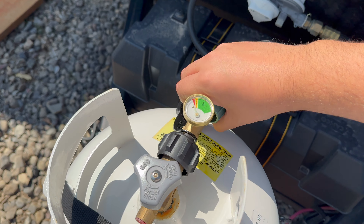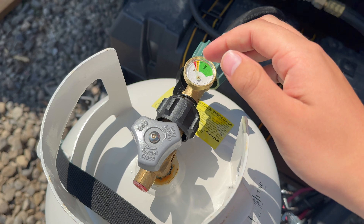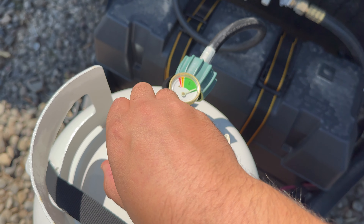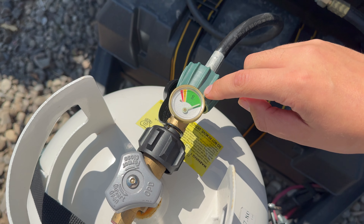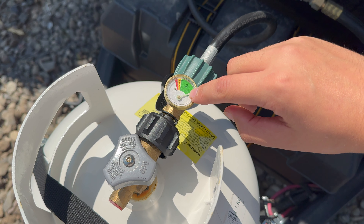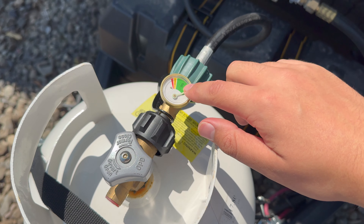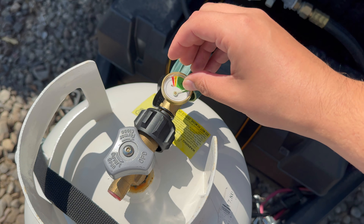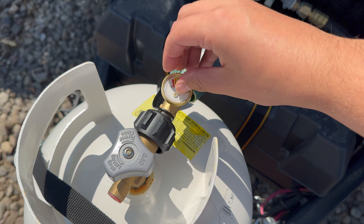The last step is pretty simple — you turn on your propane. Make sure you don't turn it on too fast; you don't want to damage anything. And this will show you the level of your propane right here. I usually fill mine up when it's between the word 'gas' and the yellow line. That's just what I personally do, but you'd probably be fine if it's at least at the top of the yellow if you're only going out for a day or two.